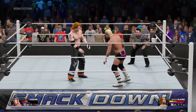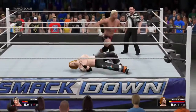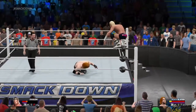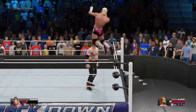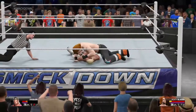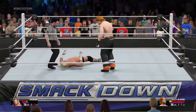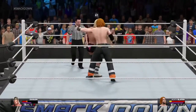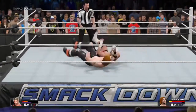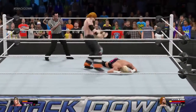He was one step ahead on that one. Nice counter by Ziggler. He may be a show-off, but he's such an amazing natural athlete as well. Watch it! He whipped that one! His shoulders are down! Oh, that's devastating. He's still not through. Dolph Ziggler isn't enjoying this one little bit, folks. Oh no! Oh! Oh man! What a match.